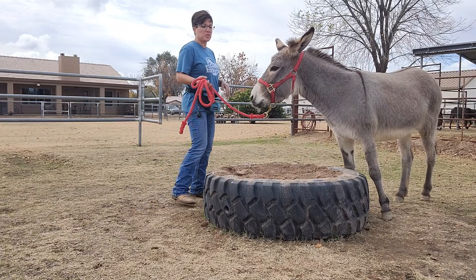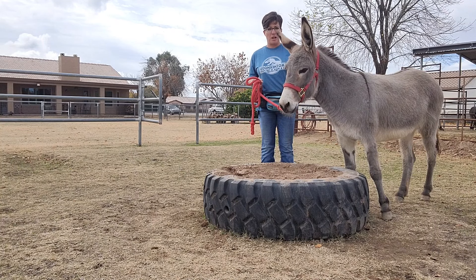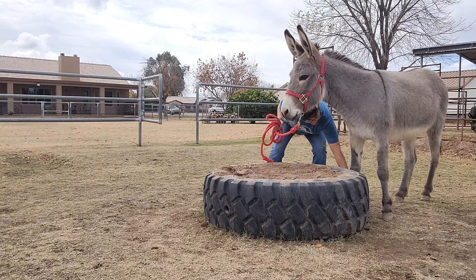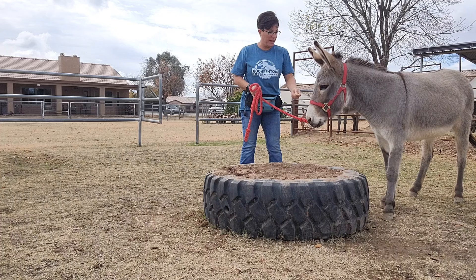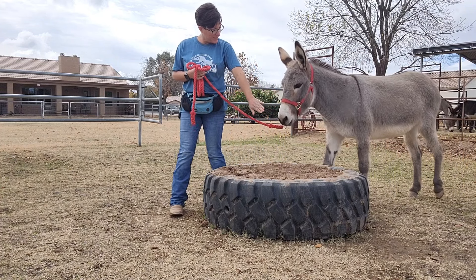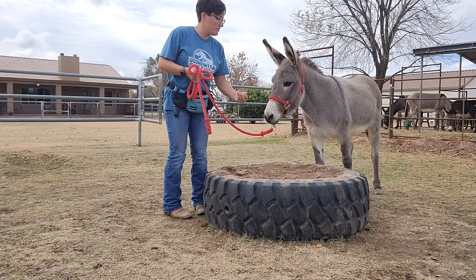Sometimes what I do if I trust the donkey and they're a little bit nervous — but I trust that they're not going to hurt me — I'll actually pick their foot up and put it on the tire so they understand what I'm asking them. And then place it on, say yes immediately, and then she can take it back.